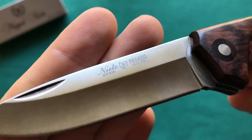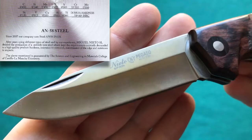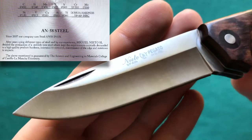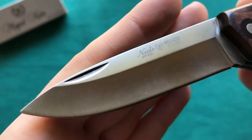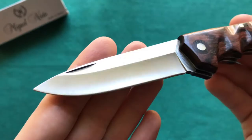On the flat part of the blade you can find the logos for Nieto, the name Pegasso, that it is made in Spain, and that it uses their proprietary AN58 steel. The AN58 really impressed me — it certainly outperformed its chemical composition. It's not a high-end steel, but a good all-around user steel: very rust resistant, holds an edge for a good amount of time, and the toughness is adequate for a folding knife.